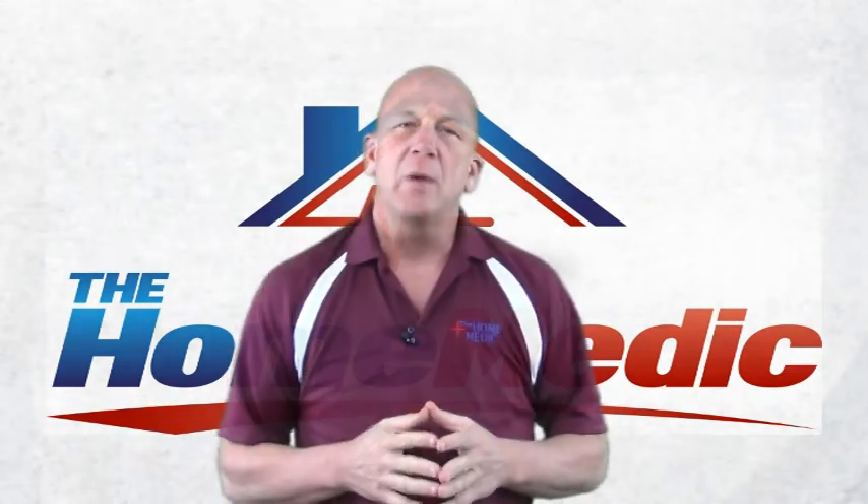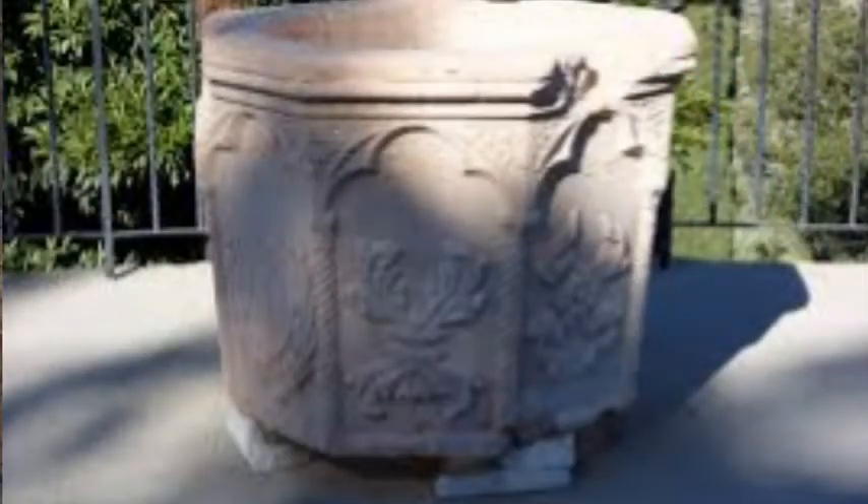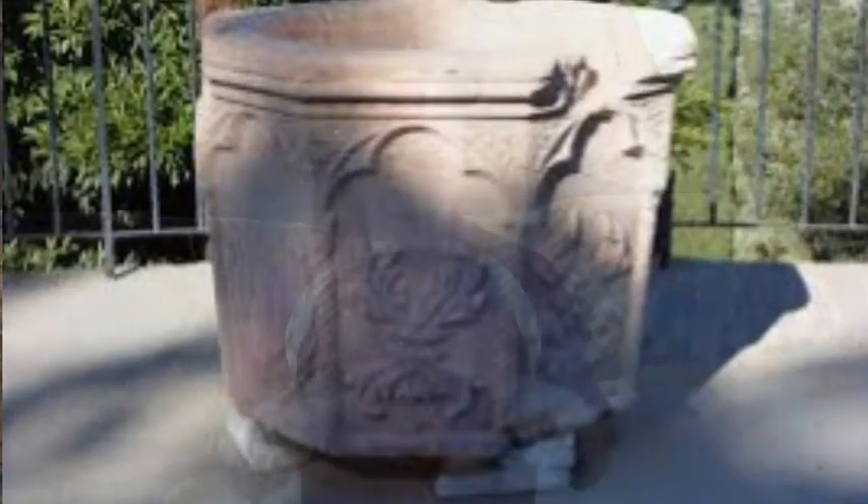Welcome back. In this segment I want to talk about the inspection points that your home inspector should be looking for as relates to a well head. Many of us go thinking that a well should look like this big thing that comes above the dirt, but in many cases the well head is just going to be about an eight-inch diameter pipe, perhaps just a few inches above the ground.